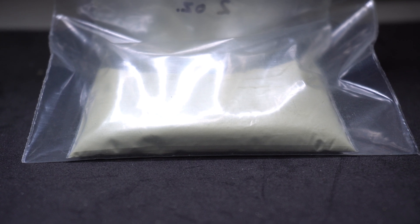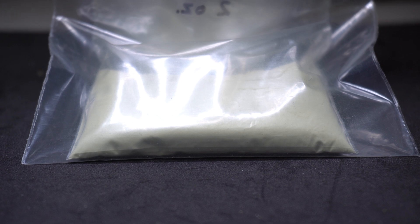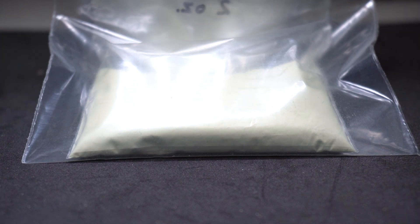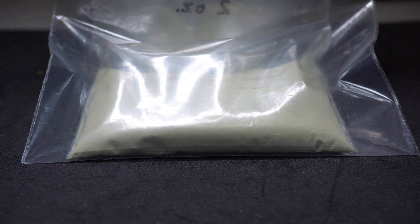I got this yellow glow powder on eBay and it was being sold as strontium aluminate, but it's actually just zinc sulfide, and there's an easy way to tell. Zinc sulfide can be erased with red and near-infrared light as well as lower infrared wavelengths. Here I've got a red laser pointer.